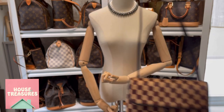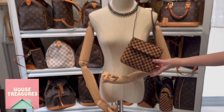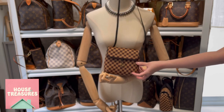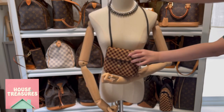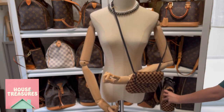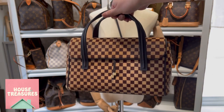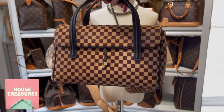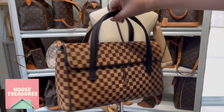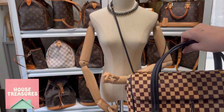We do have another bag and we are going to show you more about it in the next video. If you like the bags, please subscribe to our channel. Bye!